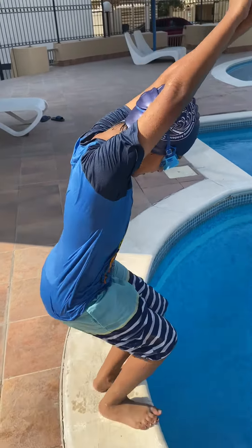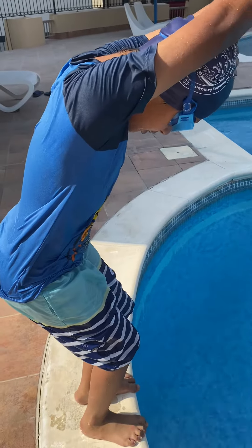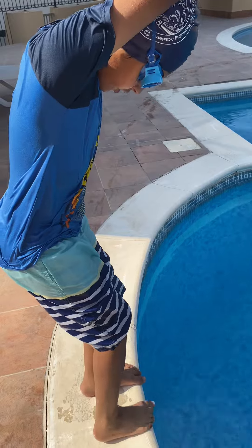Second, you have to bend your knees. You also have to put your toes on the edge of the floor and bend your knees.